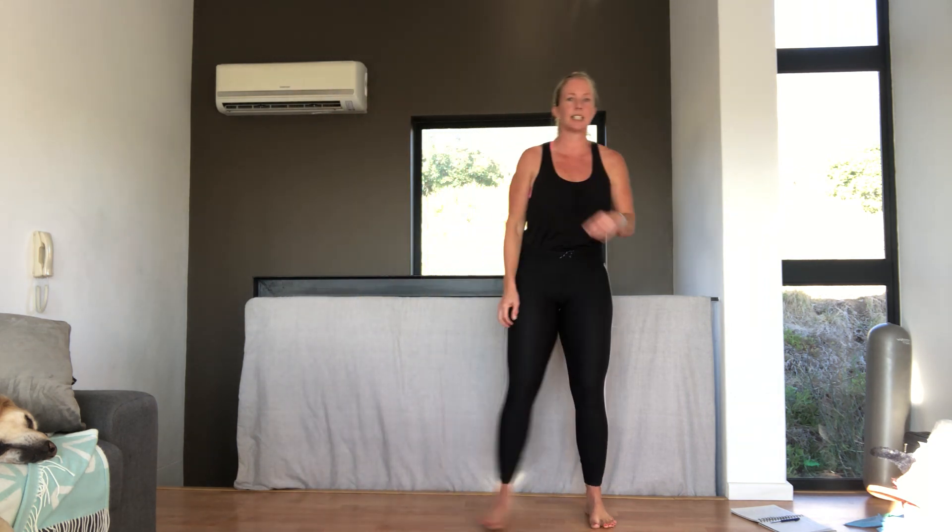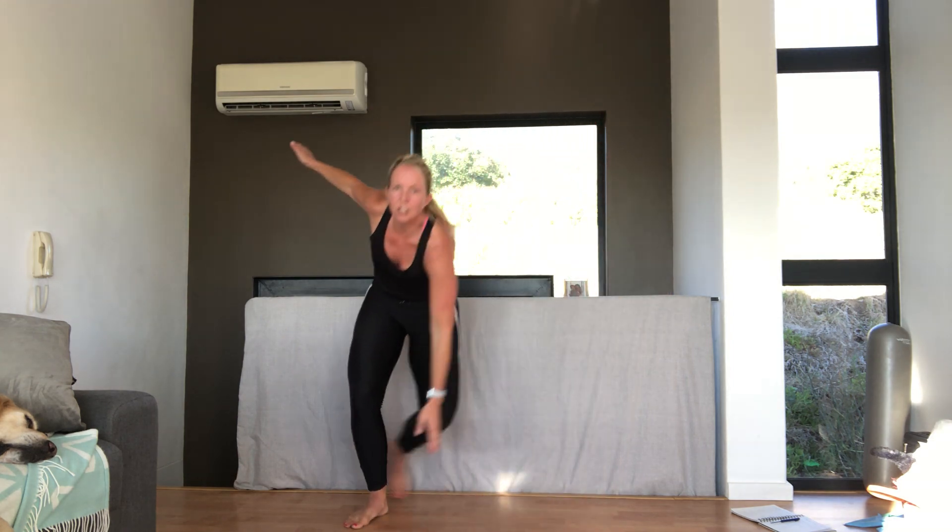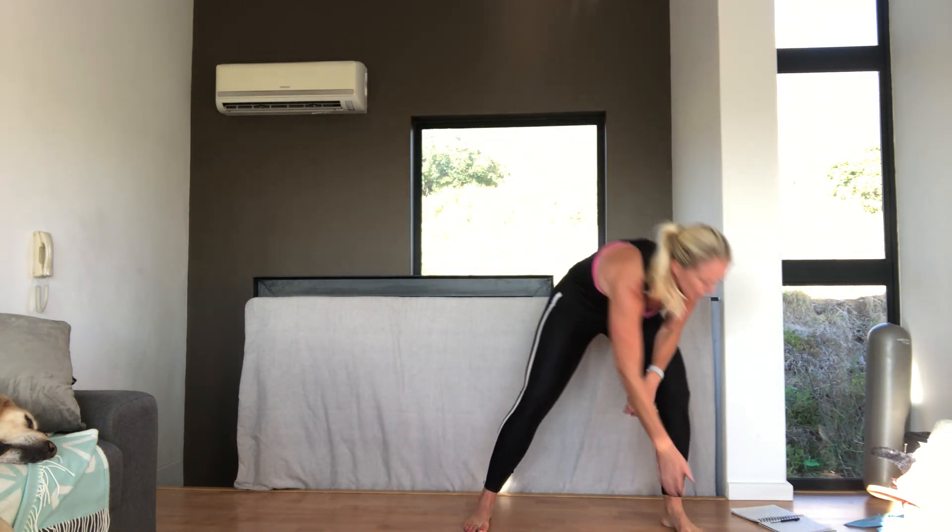Alrighty. Good. So, our first 60 seconds — we're going to do the ski jump. Jumping to the side. If you've got back issues, I don't want you doing the twist — just do the jump. If you've got knee issues, you can literally step it, or you can do the high knees. So those are your options. No one must get sore.